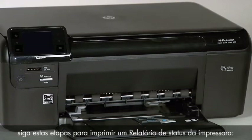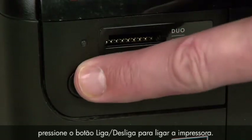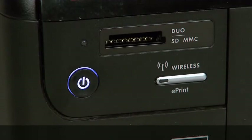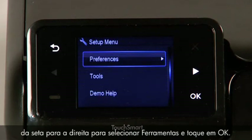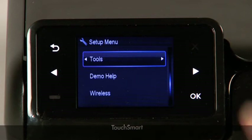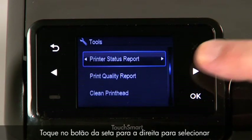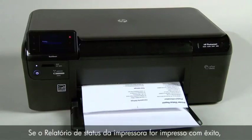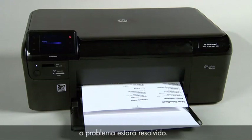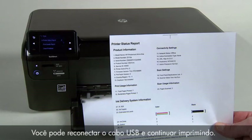Then follow these steps to print a printer status report. Press the power button to turn on the printer. Touch the button with a dash in the lower left corner of the control panel. Touch the right arrow button to select Tools and then touch OK. Touch the right arrow button to select Printer Status Report and then touch OK. If the printer status report prints successfully, the issue is resolved. You may then reconnect the USB cable and continue printing.